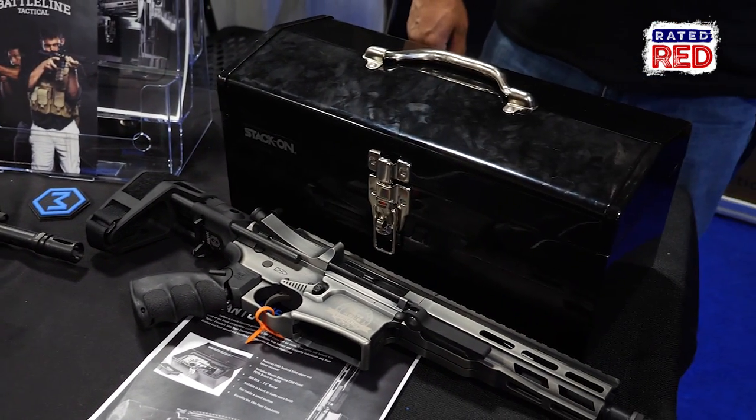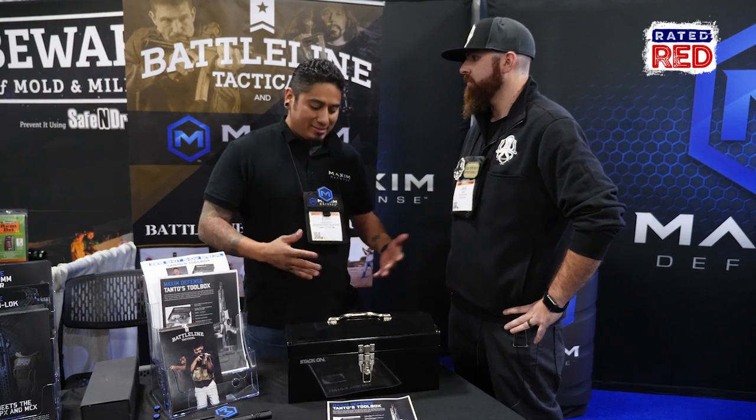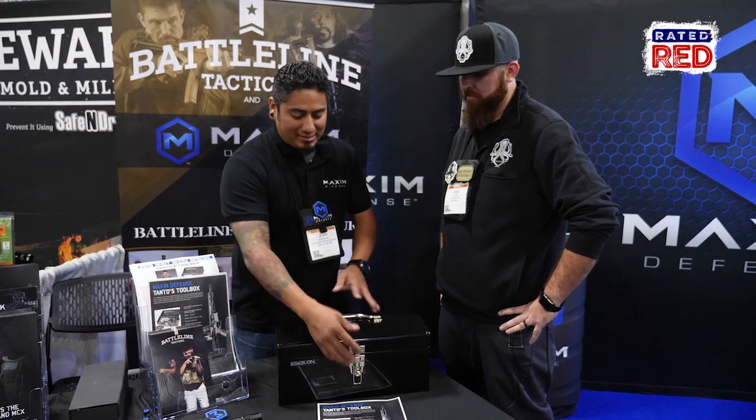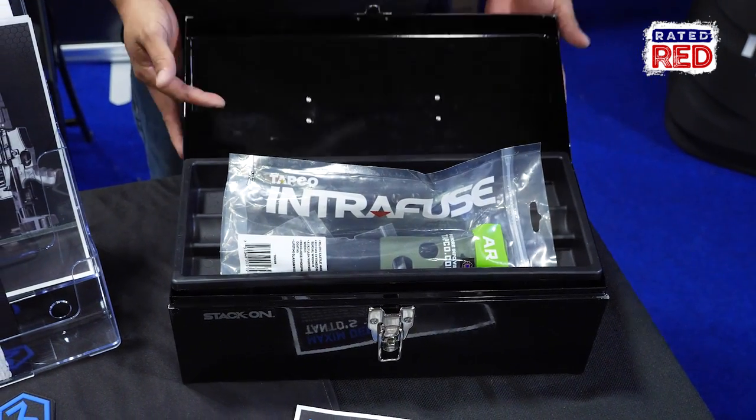Our owner wanted to do something special with him towards his foundation — the 14-Hour Foundation. They sat down and came up with this for his foundation. Pretty much we've got a stack-on toolbox inside the Armourless tool.